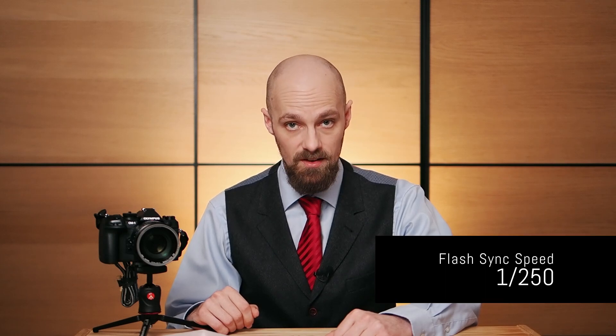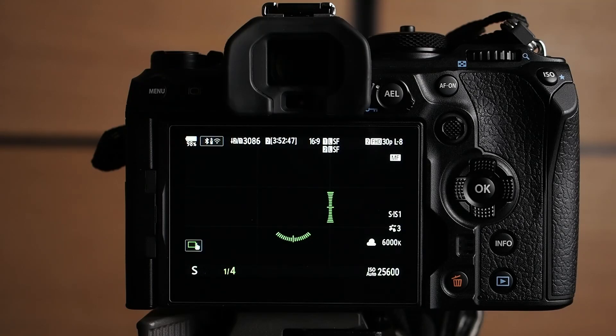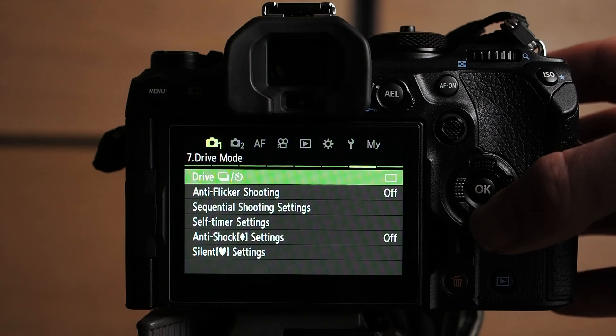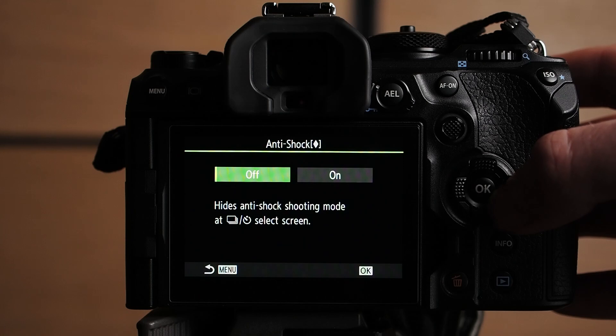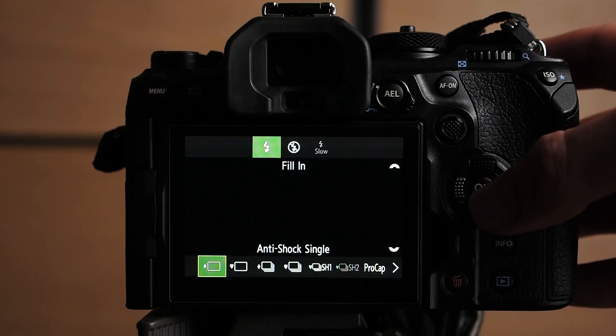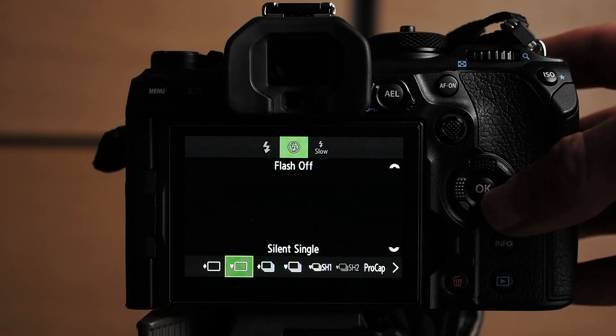The switch the OM1 makes at 1/320th of a second has no disadvantage at all, as shutter speeds higher than 1/320th of a second won't give you any shutter shock. Flash sync when using electronic first curtain shutter is limited to 1/250th of a second. In many ways, electronic first curtain shutter is the best of both worlds — like electronic shutter it is vibration free, and like mechanical shutter it has no issues dealing with flickering lights and fast moving subjects. To enable it, go to Menu → Camera Menu 1 → 7 Drive Modes, where you can select the anti-shock settings and turn it on. Once active, the drive mode selection will show anti-shock single and anti-shock sequential.